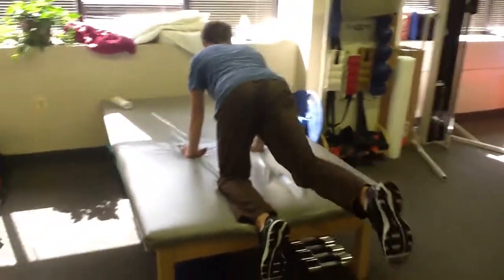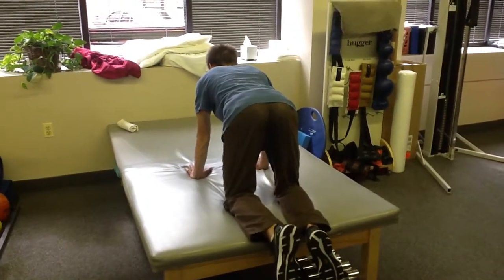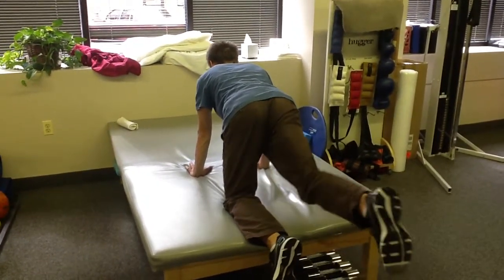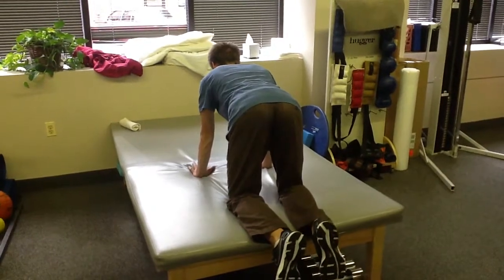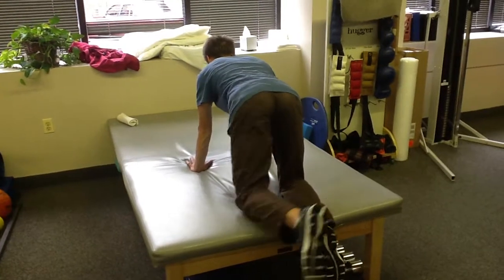Notice how in this example the patient is not shifting his weight from one side to the other. The most common error, which he will demonstrate now, is shifting his weight over to one side and rocking.